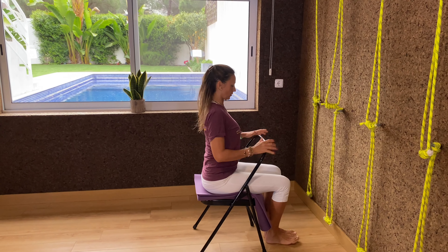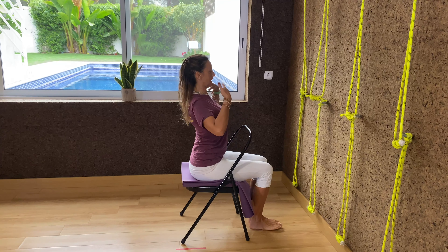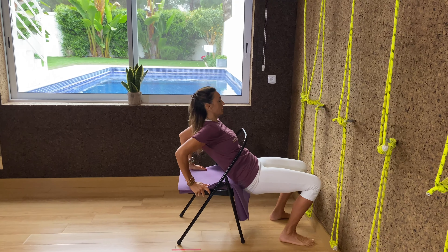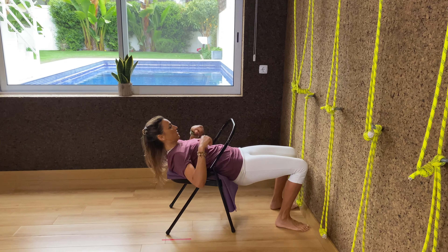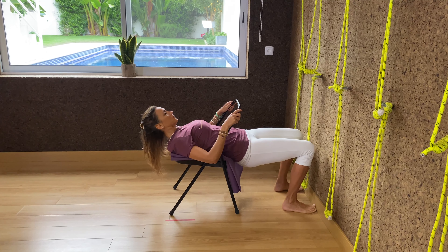We're going to place the folded mat on top of the chair seat, checking its center, and we're going to sit through the backrest. If you don't have a normal chair like this, take a tutorial also with a normal dining chair, turning sideways.